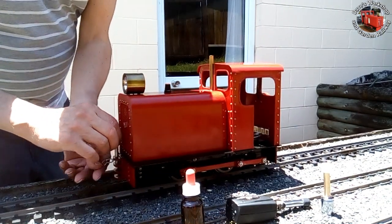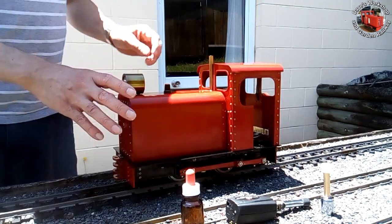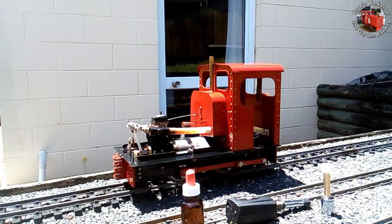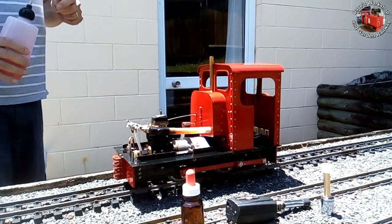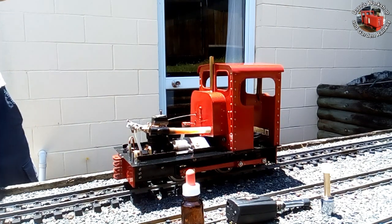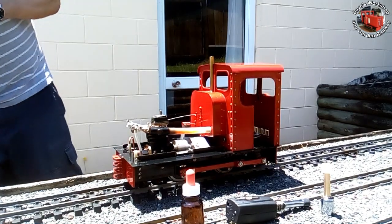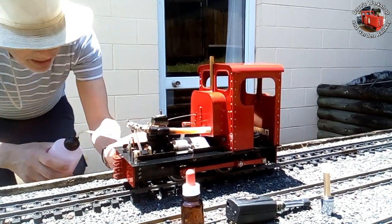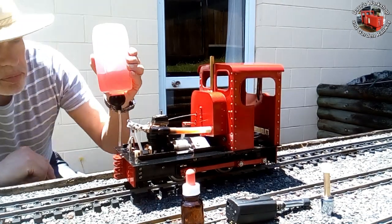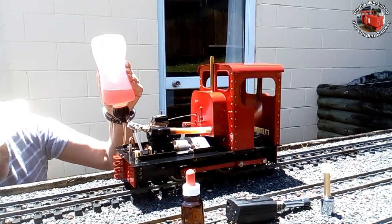Removing the coupler pin and chain. Off with the bonnet — I lift the exhaust up to release it. Time to fill up the loco. I'm using an 18% castor oil mix for this: no nitro, just methanol and castor oil. I fill it up until it overflows.